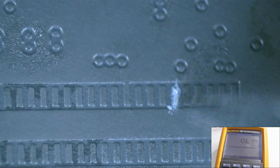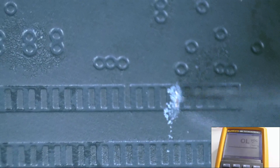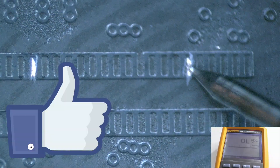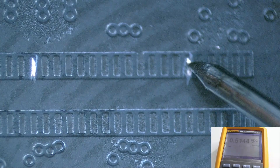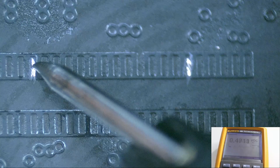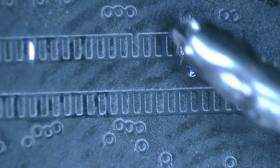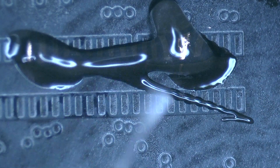With the help of the scalpel, using blade number 11, we scrape the pads. To continue with this type of content, I just have to ask you to give us a strong like and in this way we will record a lot of quality content. We have been able to see that the 2 pads have the correct impedances. In the next step, we apply a little flux and we are going to solder the 2 copper wires.